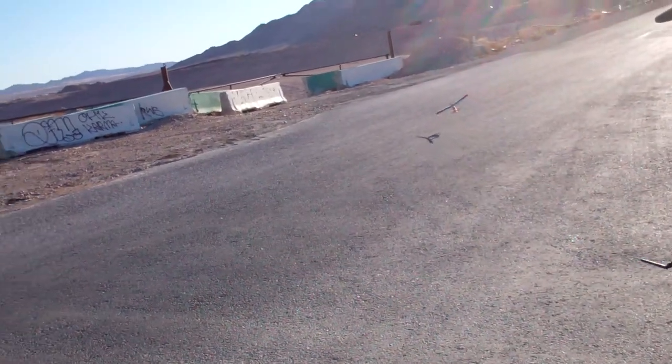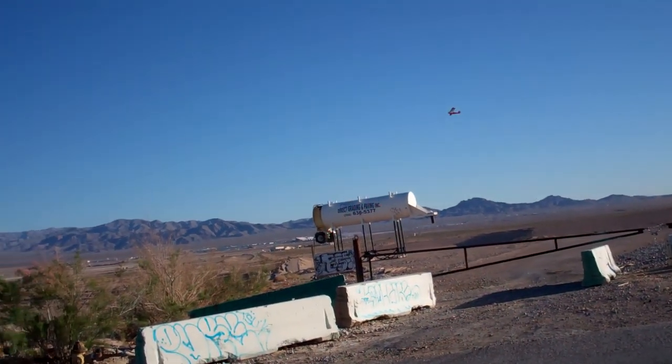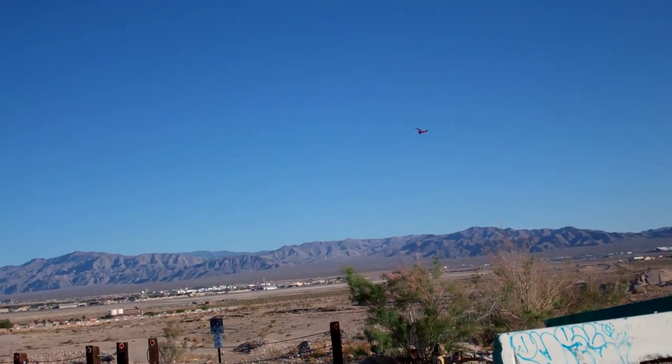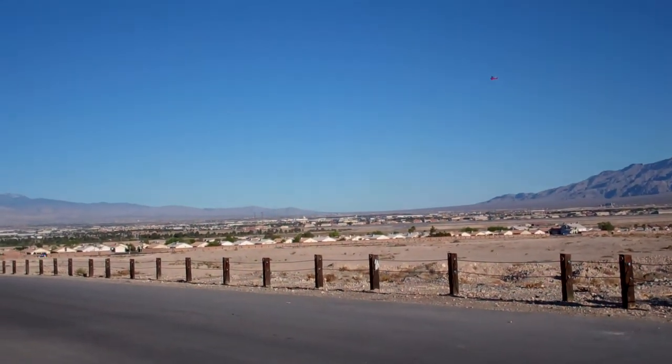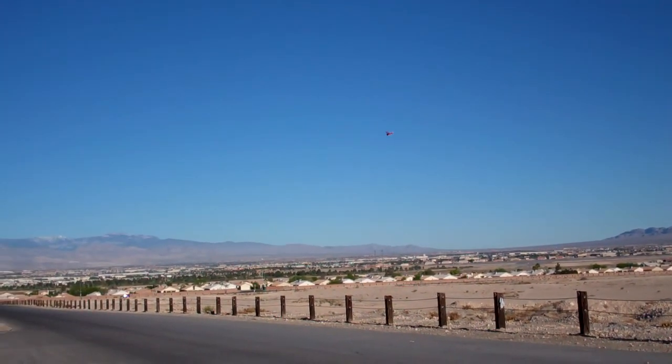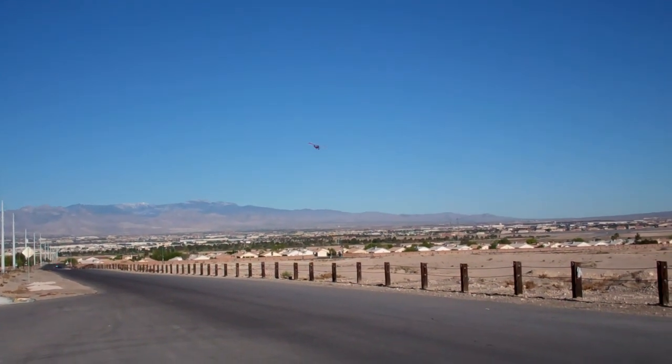A little touch and go. That's something that's probably fun in the rec center, but out here the only problem is you land on this rough surface and it tears up your wheels and stuff.